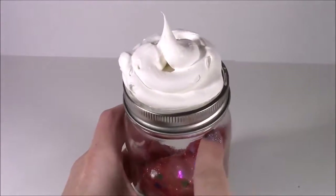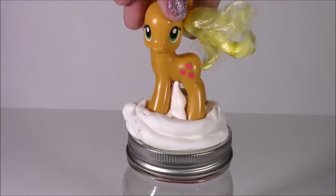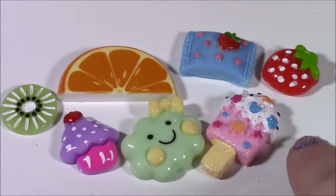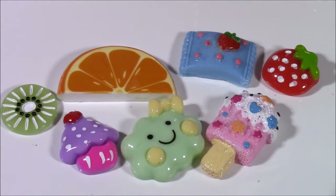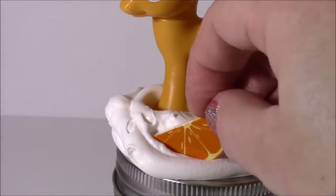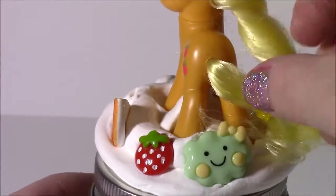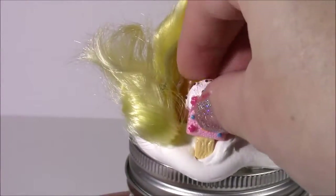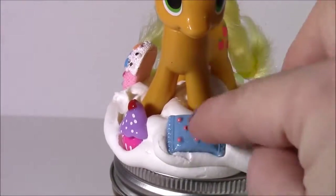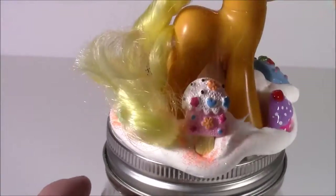How yummy does that look? It looks just like fro-yo. Now let's stick Applejack right on the top. Once this frosting hardens it's going to be just like super glue. Here are some little decorations I'm going to stick onto the frosting — we have a little popsicle and an orange sliced kiwi. Unfortunately I don't have any apples but that's okay. Sprinkle on some orange, yellow, and green glitter — looks just like orange sprinkles.